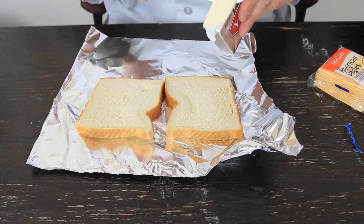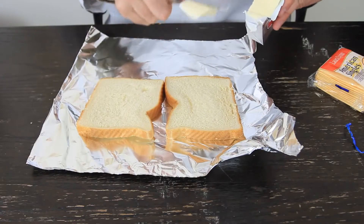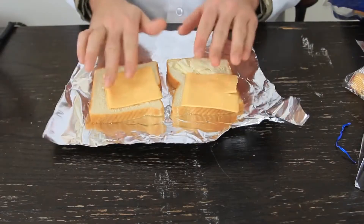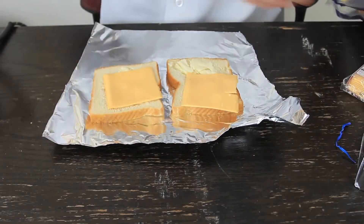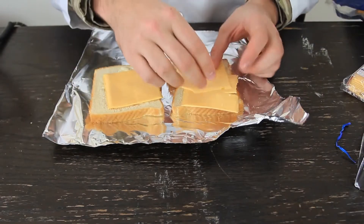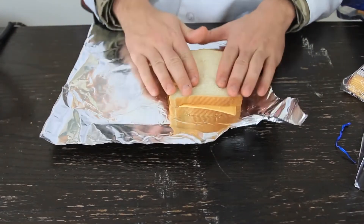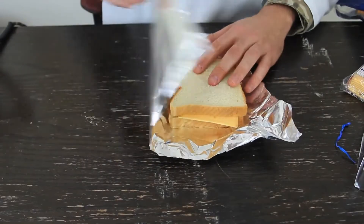Of course, what kind of cheese sandwich without butter? Then two — actually three pieces of cheese, because I like cheese. You can put as much cheese as you like. Then we're going to put the sandwich together and wrap it up with aluminum foil, just like that.